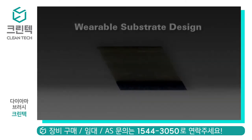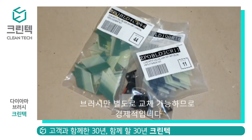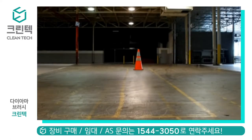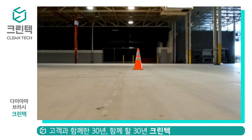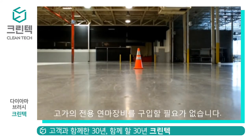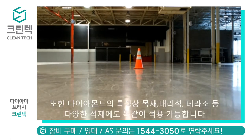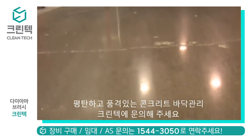Dimabrush features money-saving replaceable blades — no need to replace the entire brush. The unrivaled performance of Dimabrush is revolutionizing the professional and do-it-yourself flooring resurfacing industry. These tools can be used across the entire spectrum of flooring applications, including hardwood, concrete, terrazzo, and other stone surfaces. No need for heavy equipment or harmful chemicals.